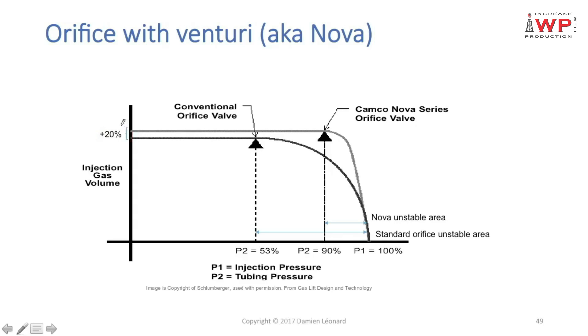In which case would you use this? If you are injecting gas lift through an orifice and your casing pressure is equalized with your gas lift network pressure — meaning you can't increase casing pressure and you've already installed the biggest existing orifice size — you can replace that orifice with a venturi orifice and increase your gas rate by 20%.